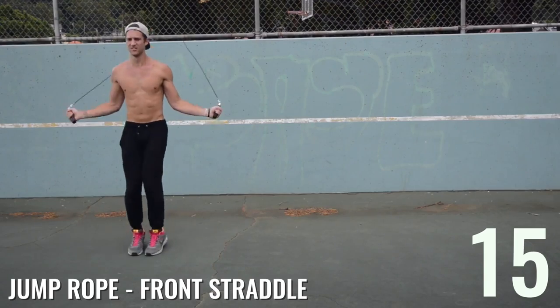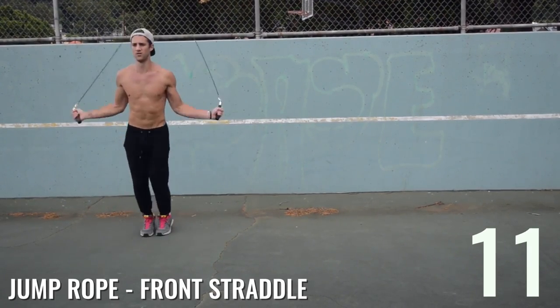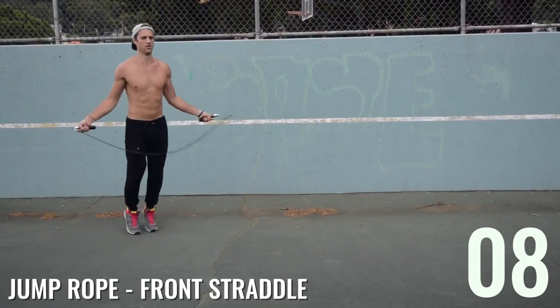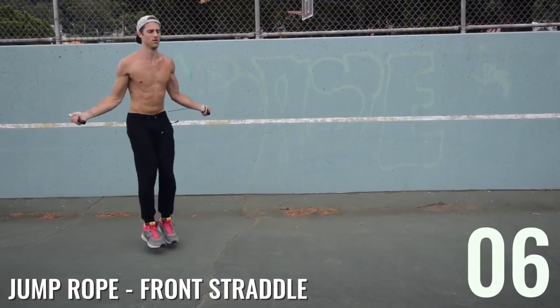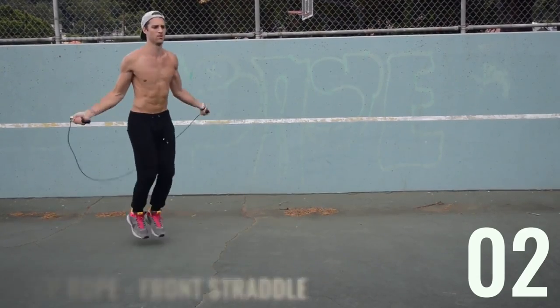Last of the circuit: jump rope front straddle. Don't slack just because it's the last pattern — go at 100% max intensity. That's the only way these exercises are going to be super effective. Dan from Zen Dude Fitness — repeat the circuit two more times and we'll see you on the next workout!